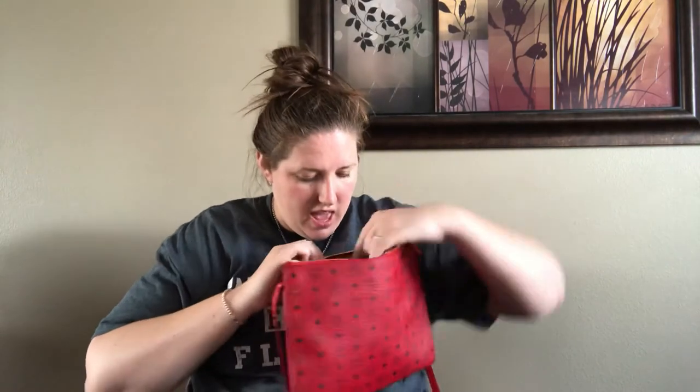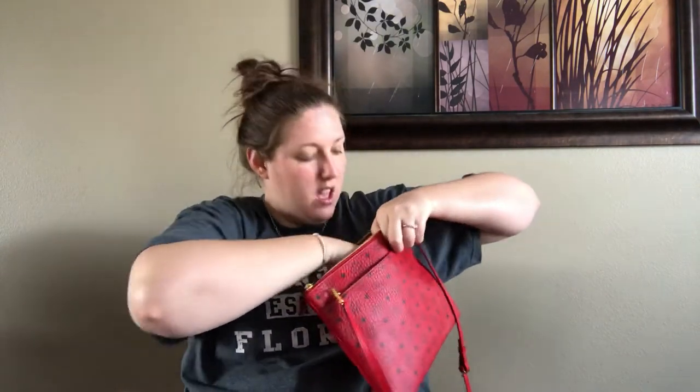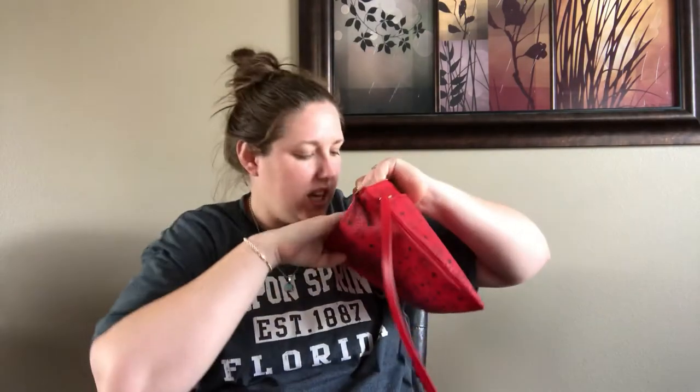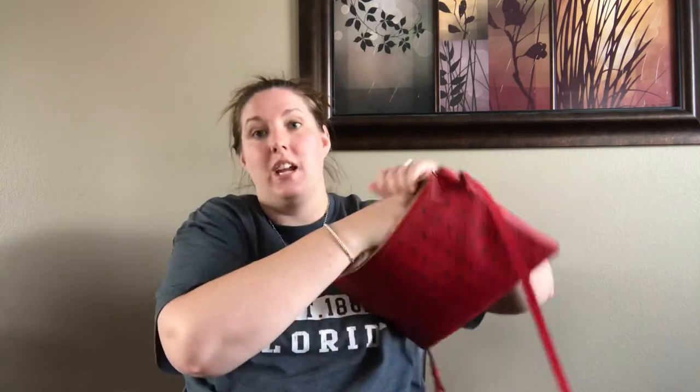I had that in there, and then the main compartment was basically empty beyond that. And then in the zippered pocket I have some feminine products, some band-aids, some medications, hair ties — like flat things in the zippered pocket. So that's what I have in there.